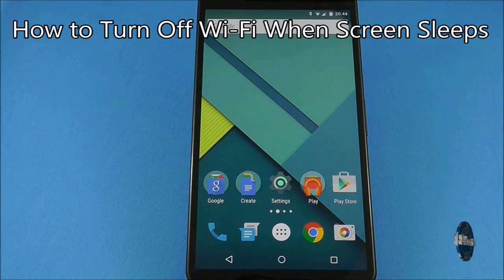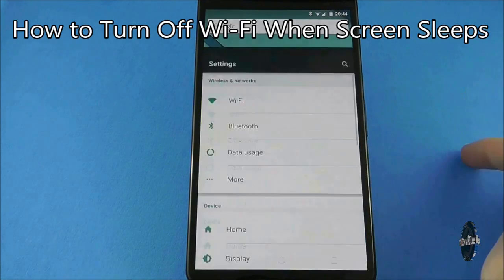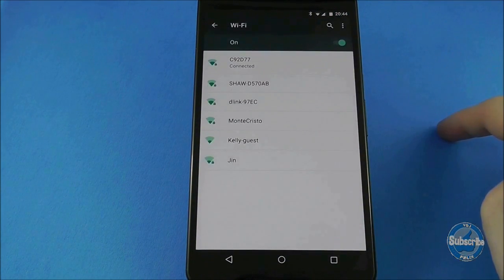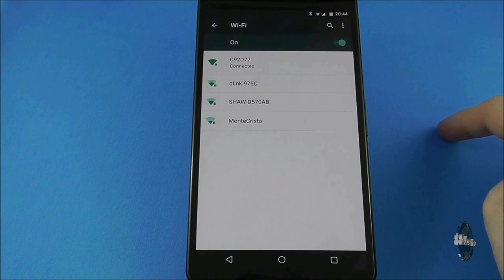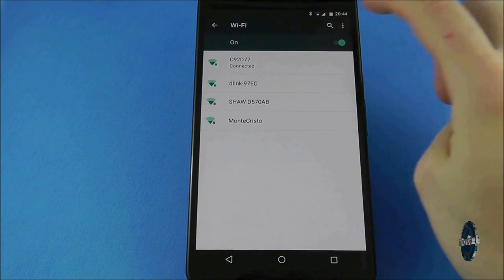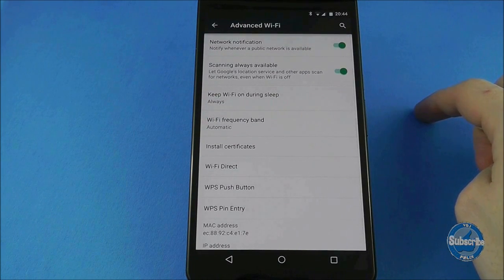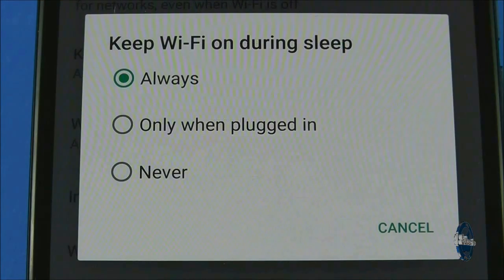You can turn WiFi off when the Nexus 6 is asleep to save battery power. To do this, go to settings, select WiFi and then press the three dots in the top right-hand corner and choose advanced. In this screen you want the 'keep WiFi on during sleep' option and then you can choose to have it always on, only when plugged in, or never. Do bear in mind that if you turn WiFi off during sleep you may not receive notifications such as emails and social media updates.